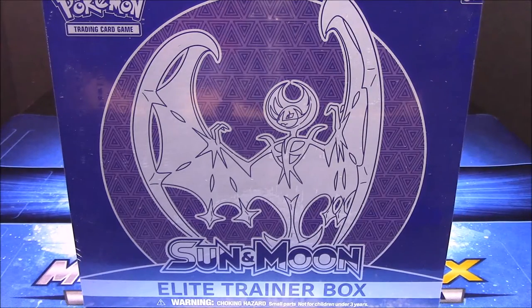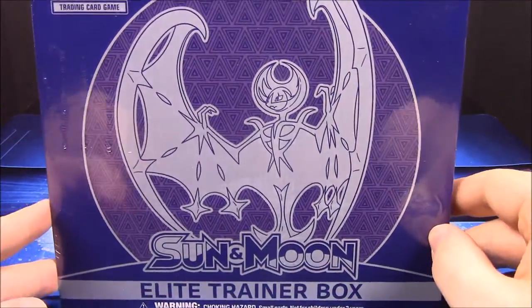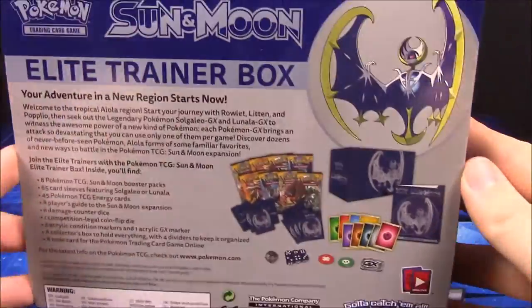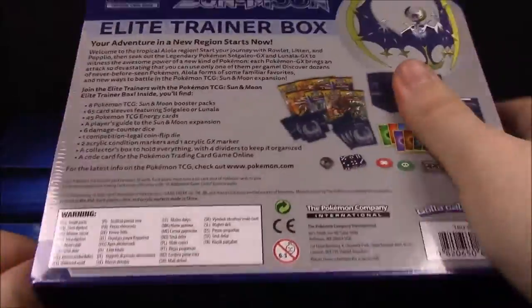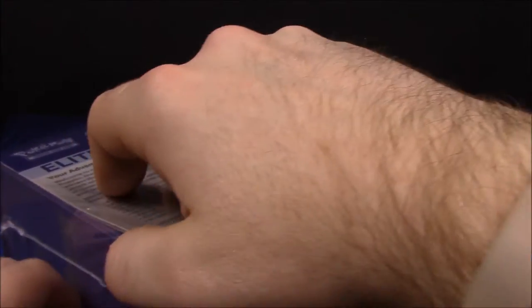What's up guys, Awesome Nerd Show here and today we're unboxing the Pokemon Sun and Moon Elite Trainer Box - the Lunala box, with Lunala on the front. On the back it shows everything we're going to get in this, so there's no real secrets besides the cards you can pull out.